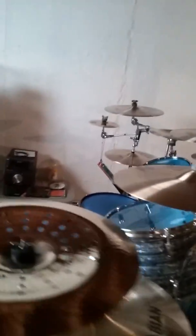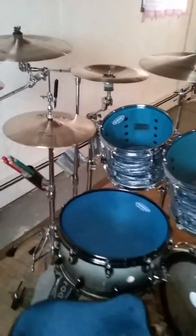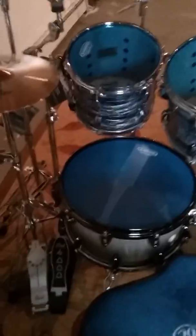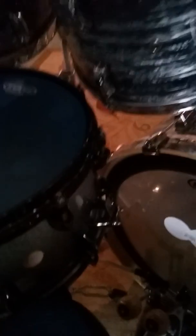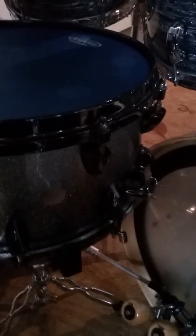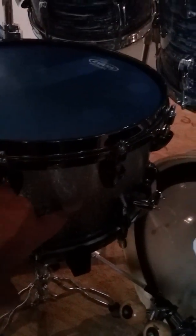So let's start with what we got here. We're using an Orange County Custom 14 by 8 snare — this sucker is really thick. I don't know if we can get a good visual on that, but you can see that hole right there. That's about one inch thick — it's 26 plies of maple.